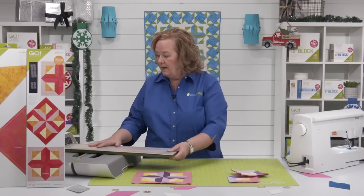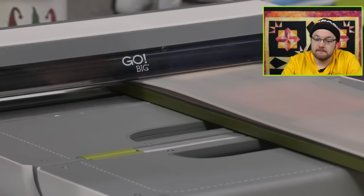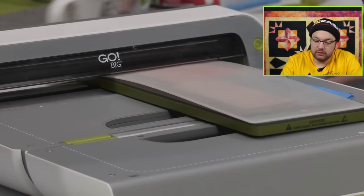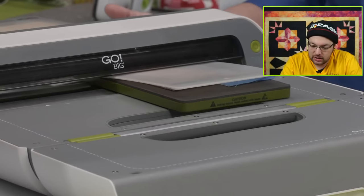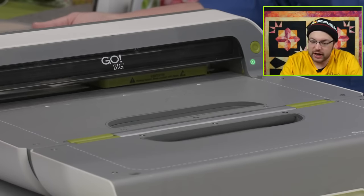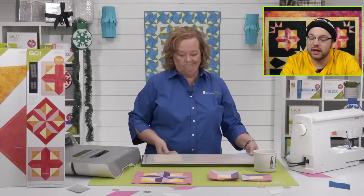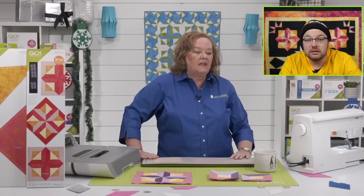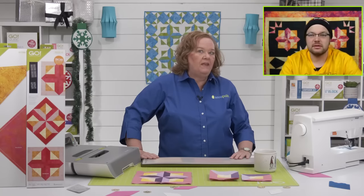I'm going to run this through our Go Big because we can. Tell us in the comments: do people like the same block or do they like samplers? It's pretty even right now. We've got Tammy, Virginia, Susan, and Janet who are all sampler quilters. And we've got Gail, Sandy, Bet, and Beth who all prefer the same block. But Sheila had a good idea — the same block but in different colorways, so it kind of feels like it's different. I like that!